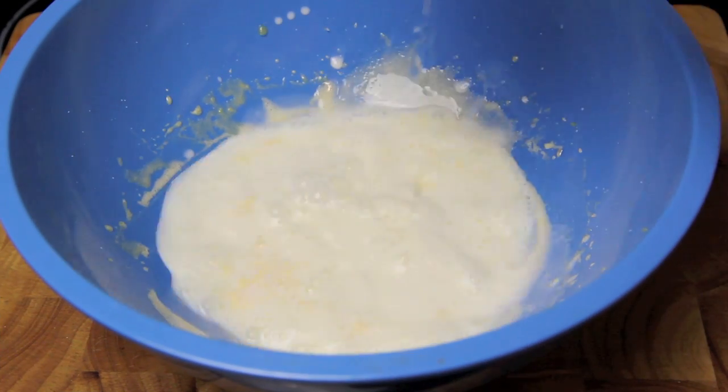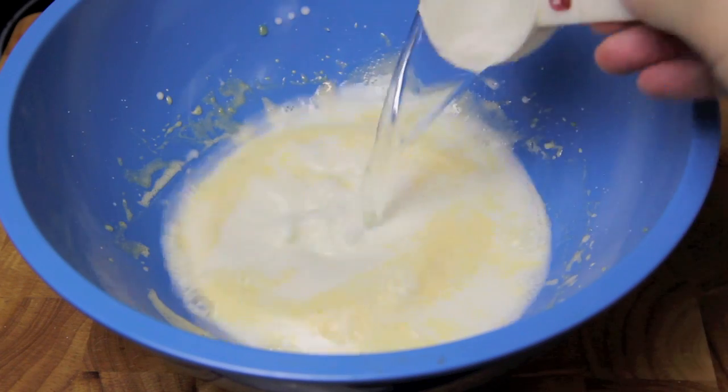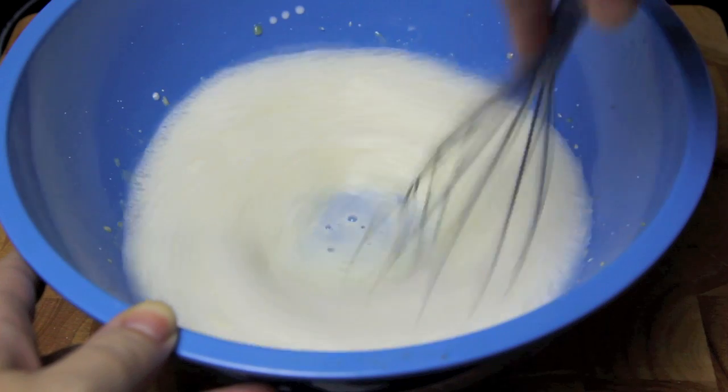To that we're then going to add in the milk and the water and give that a quick whisk together until it's well combined.